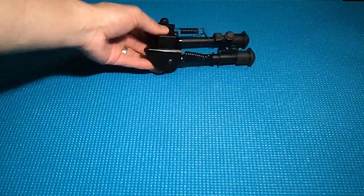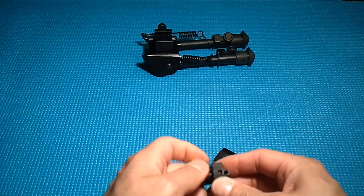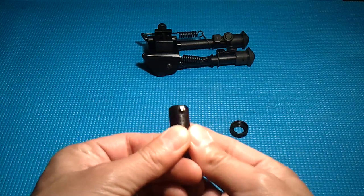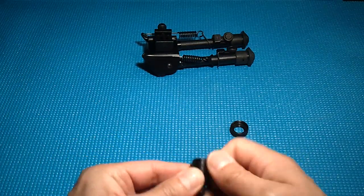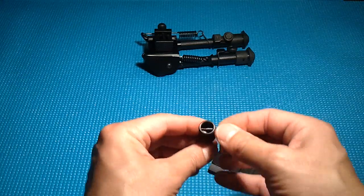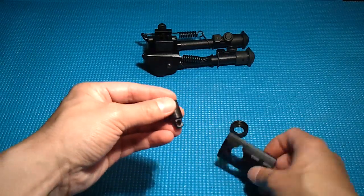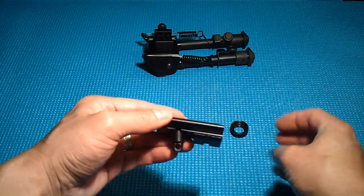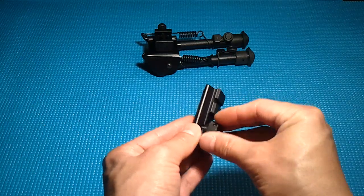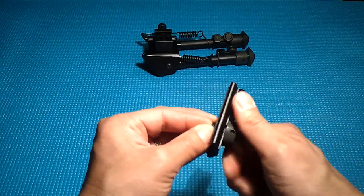The bipod also came with some different mounts. If you have a rifle with a swivel stud, you can put this adapter on. There's a flat head screw that goes all the way through — you put the mount onto the stud, slide the screw through, and tighten it up. Then you can install a Picatinny rail section onto that. It's an option; I don't think I'd use it, but it came with it so I'll keep it.